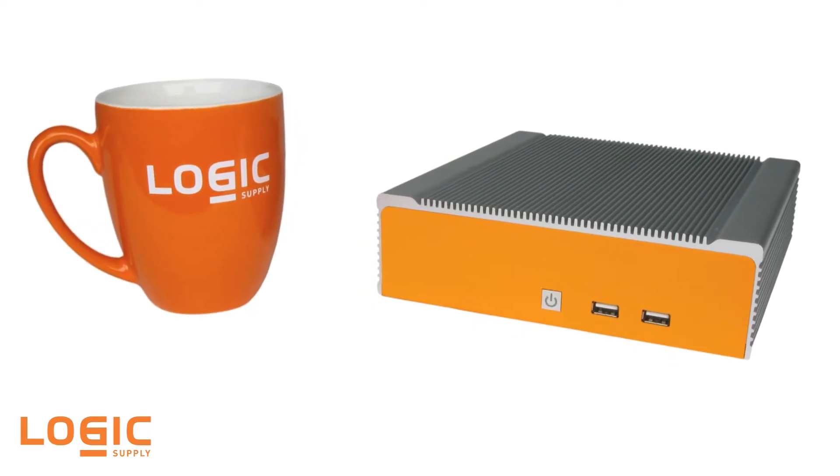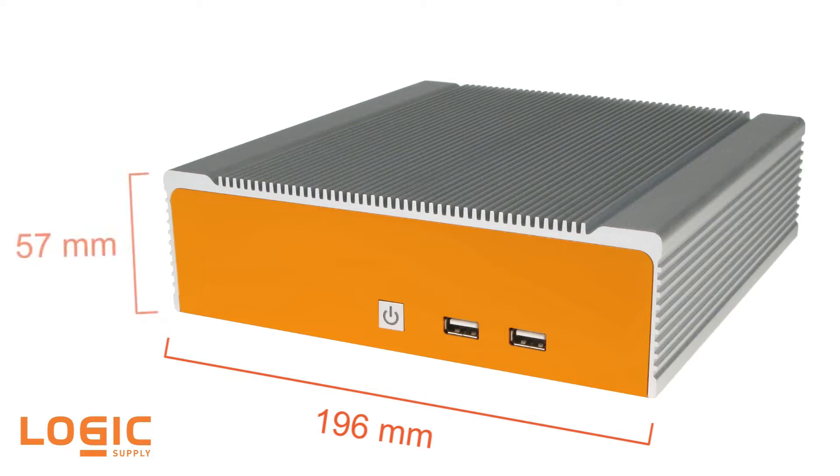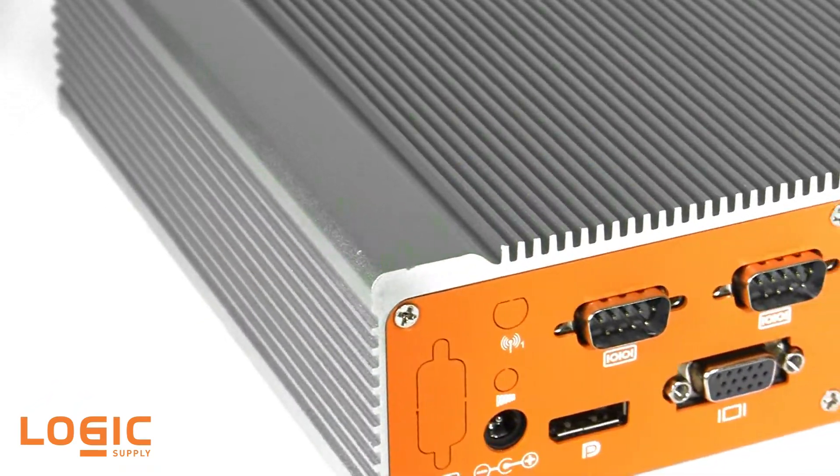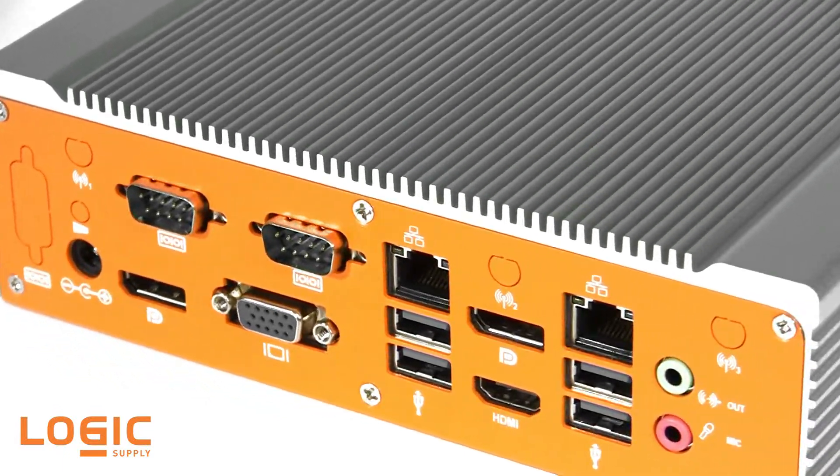The ML400 series includes four distinct systems, all featuring a 196x57x202mm fanless and ventless chassis, making them ideally suited for installation in locations and environments where standard towers and even other industrial PCs either wouldn't fit or simply wouldn't survive.